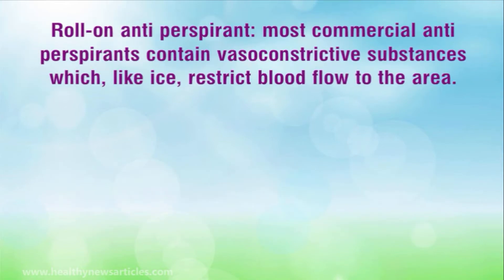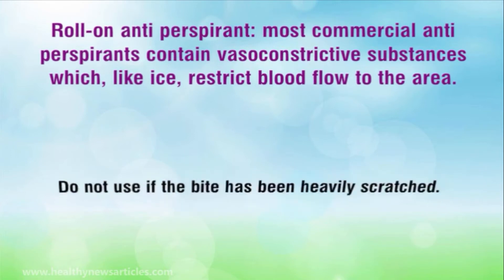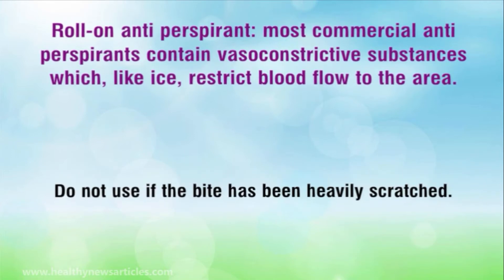Roll-on antiperspirant. Most commercial antiperspirants contain vasoconstrictive substances which, like ice, restrict blood flow to the area. Additionally, the aluminium in the antiperspirant may help the bite to heal. Do not use if the bite has been heavily scratched.